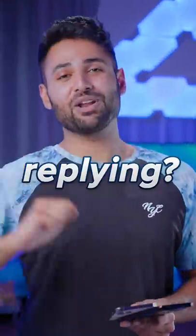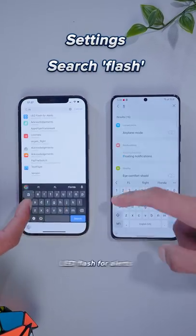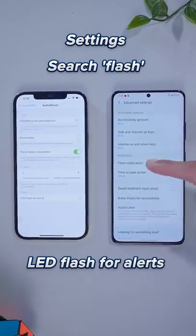Do you have a friend who just sucks at replying? Here's how you fix it. Ask if you can borrow their phone, go into settings, search 'flash', and then turn on LED flash for alerts.